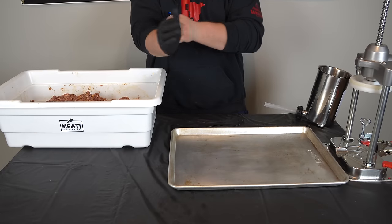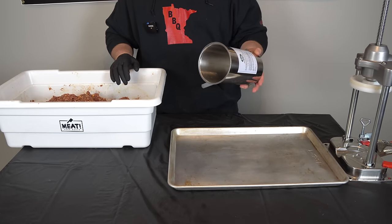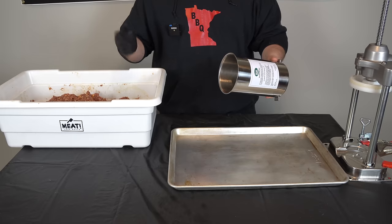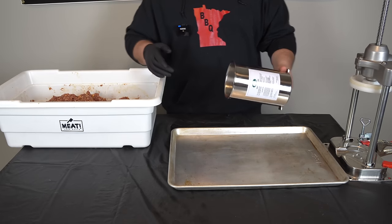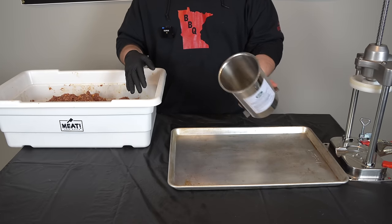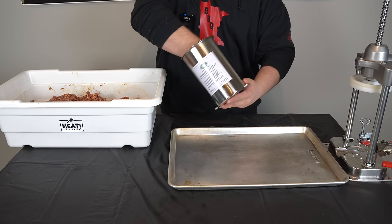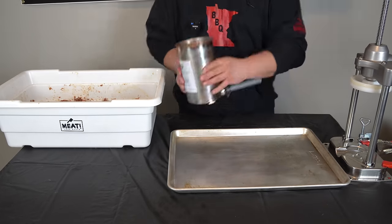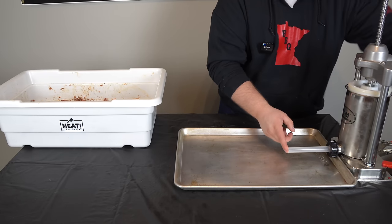Now we're at the part of our sausage journey that I hate the most — stuffing — mainly because I'm a one-man show. I haven't bought a foot pedal stuffer yet; they're like $900. If you have money and you're going to be making a lot of sausage, get yourself a foot pedal automatic stuffer — it's going to save you a lot of headaches. When filling the stuffer, pack it in nice and tight — you don't want any air bubbles in your tube. Get it completely packed down, then slowly crank it until the meat comes to the tip of the tube.